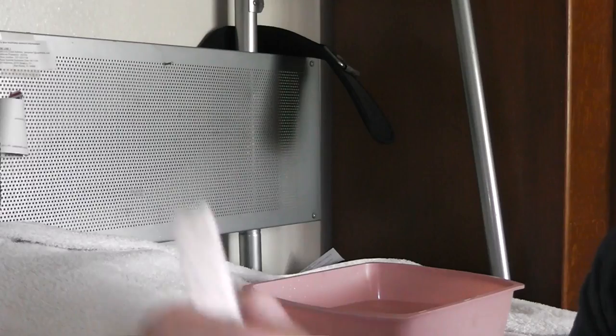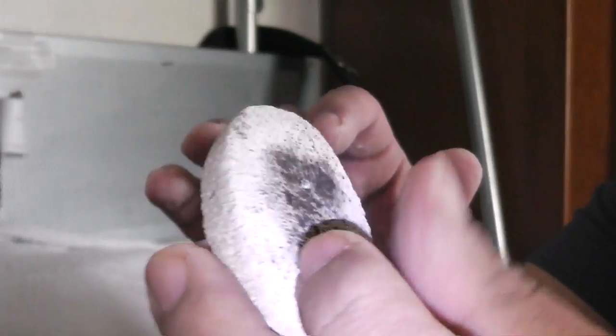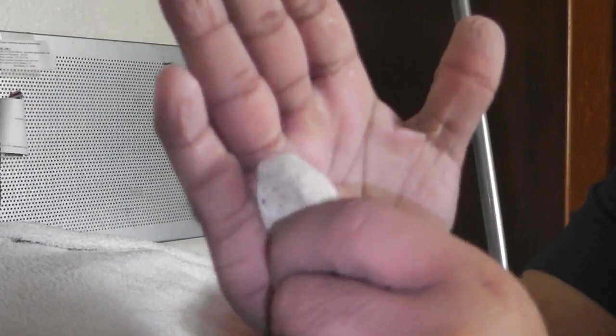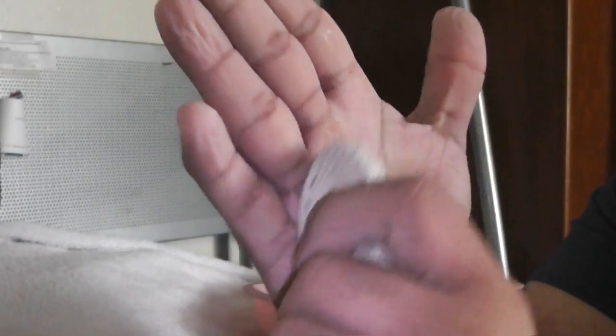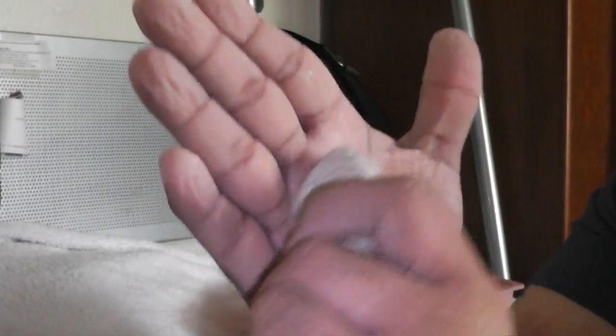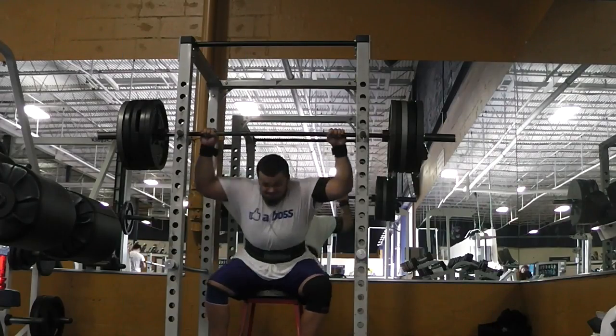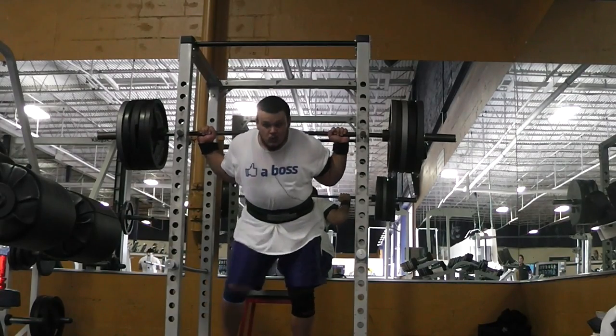By doing this the calluses really come up — you can see them right there. Then I grab a pumice stone and just file them down. I spend a good ten minutes filing them down because I don't want to end up ripping one at the gym. I was going to do some farmers walk and some trap bar deadlifts today, so I wanted to have my calluses taken care of.